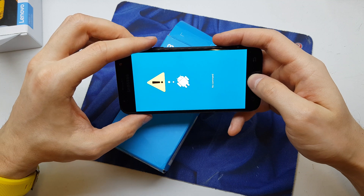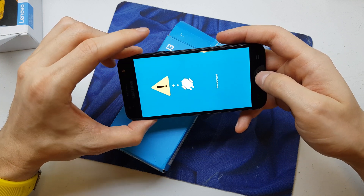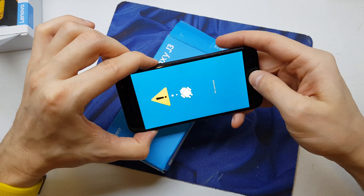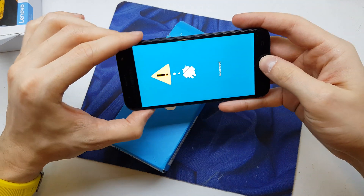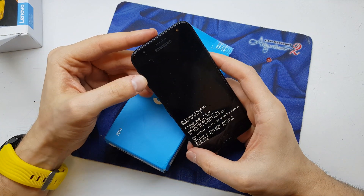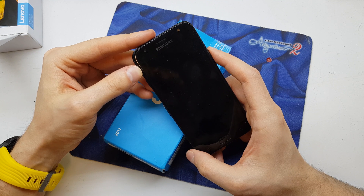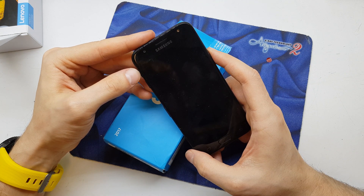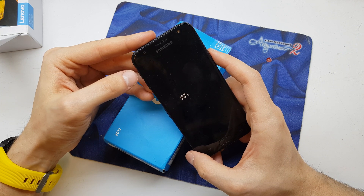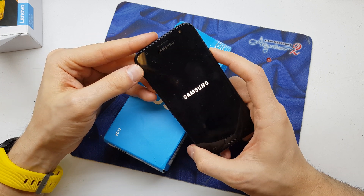There's some lag. Now pressing and holding three keys one more time — one, two, three. We need to enter the recovery menu. The operation is going to restart, so repeat all the operation. Press and hold volume up and power button together.